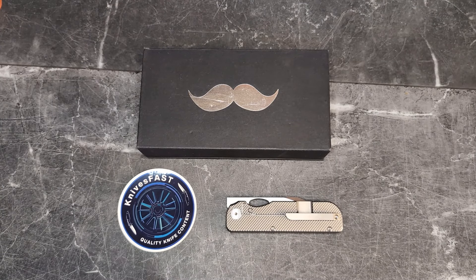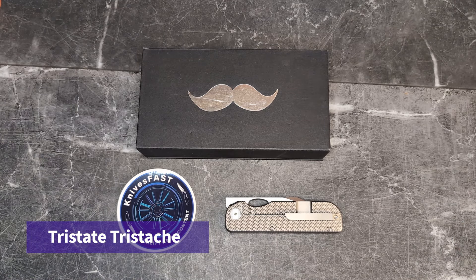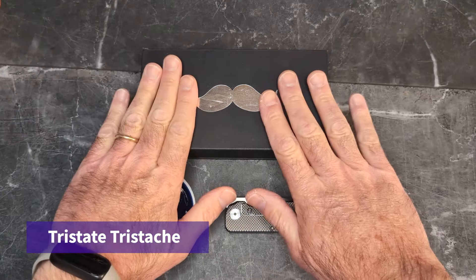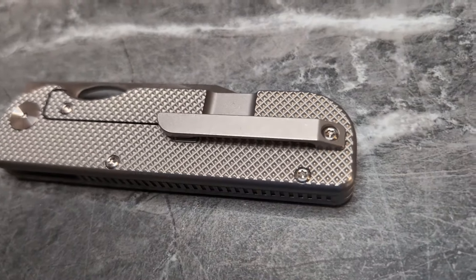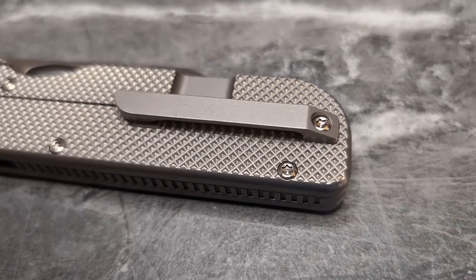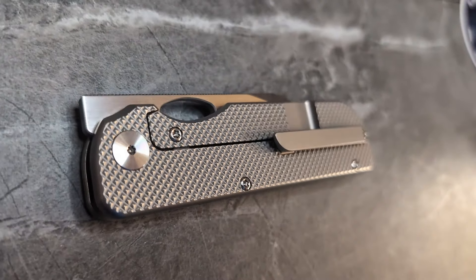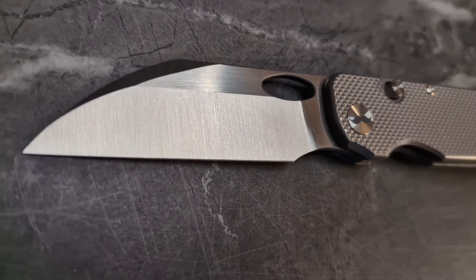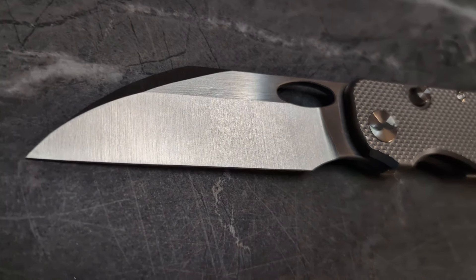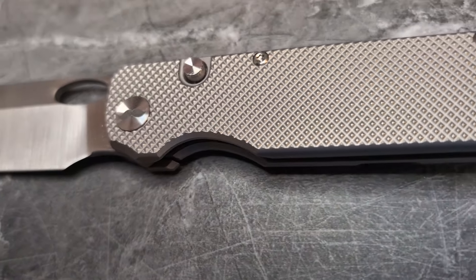Welcome back to the Knives Fast channel. We have a fun one for you — this is called the Tri-Stash. That's right, the Tri-State EDC. Cole over there designed his first knife, and there had to be a mustache on there. This is the Tri-Stash.